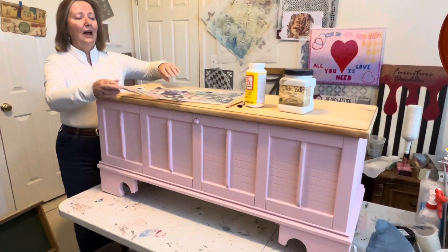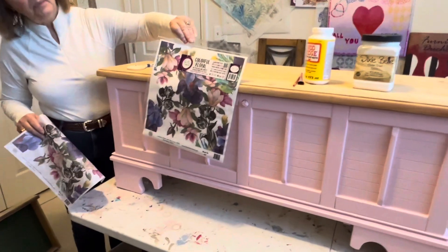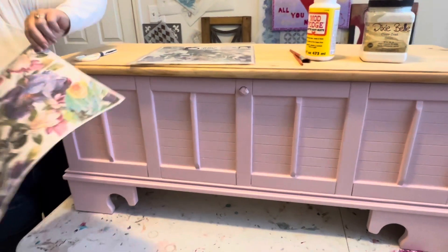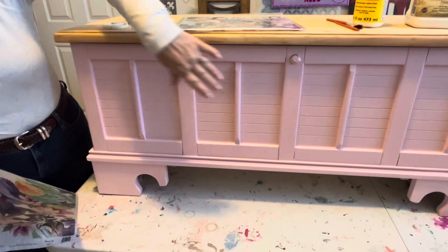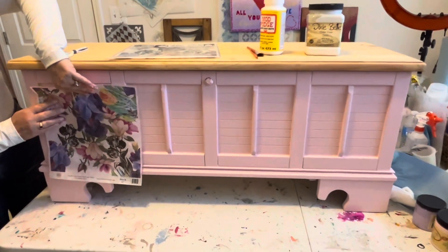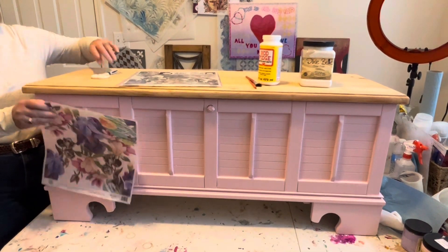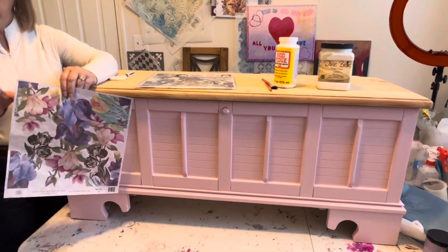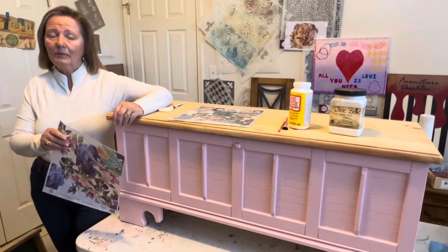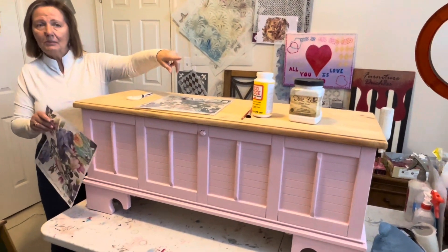I've got this really pretty colorful floral decoupage paper, and I want to put it in between these sections — I'm treating these like little windows. For decoupage work you need the paper you're going to put on, and you need a medium to glue it to the surface and also to go on top.